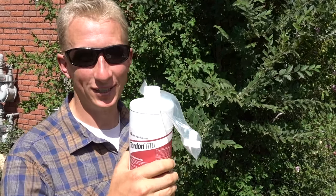Using salt or girdling, copper nails, any of those things — probably not going to kill an elm tree. But Tordon will kill an elm tree.